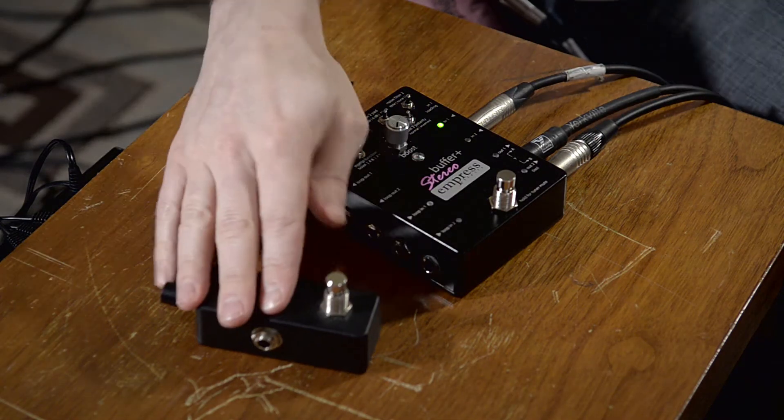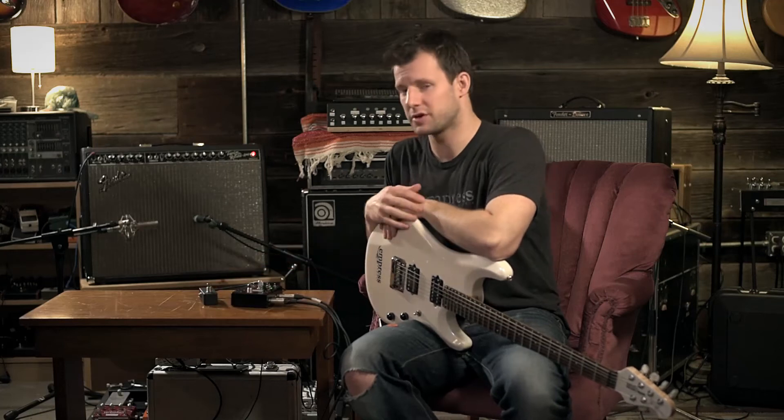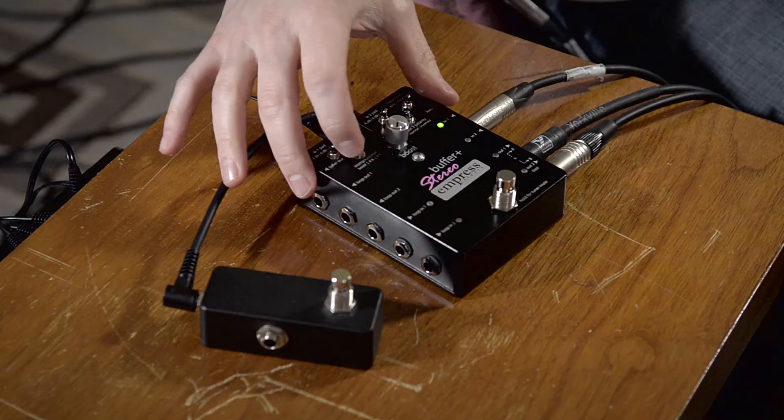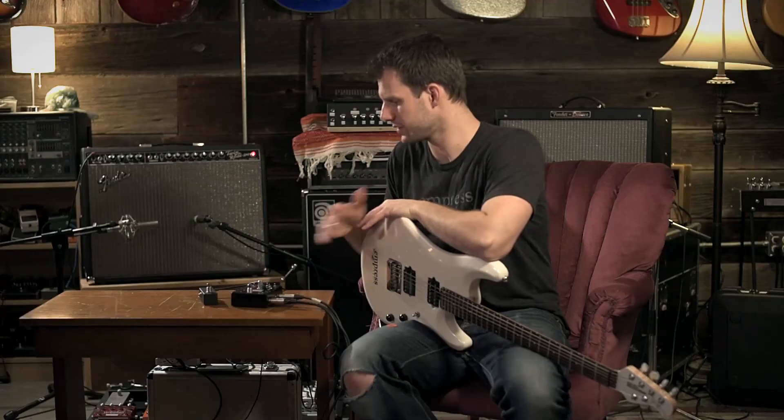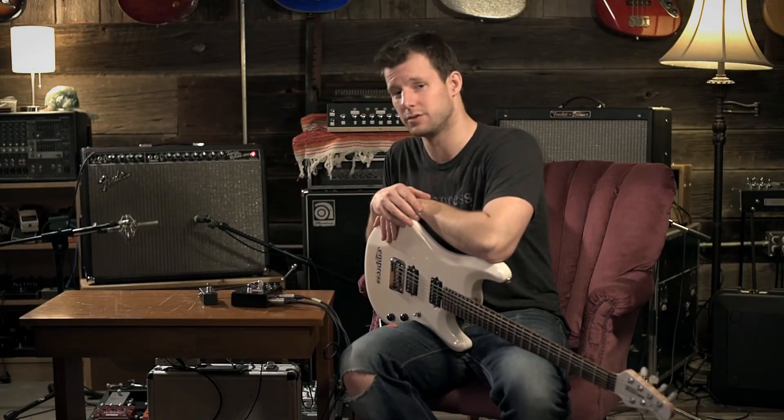If you move it to the center, the external switch is going to function as a boost switch. And if you move it to the right, the external switch is going to function as an instant tune switch. So let's leave it there and we'll use it as an instant tuner.